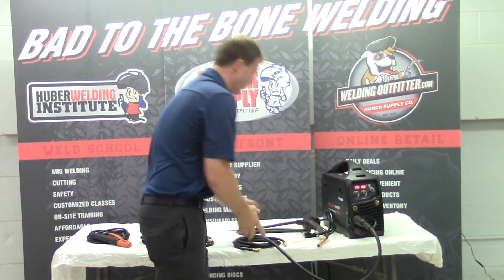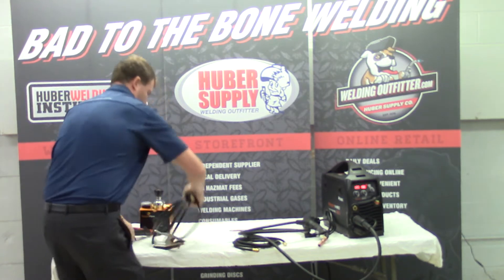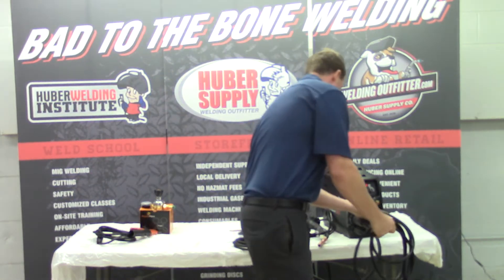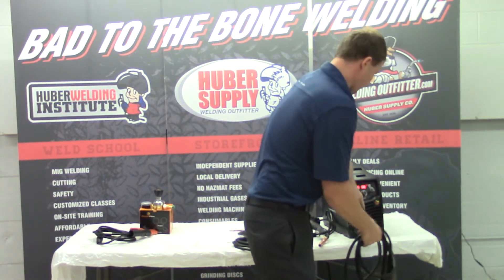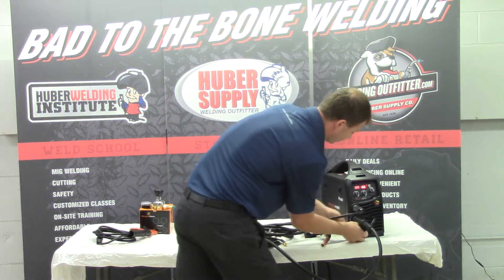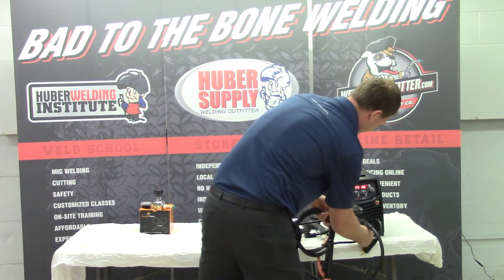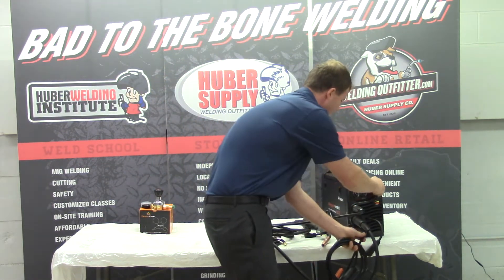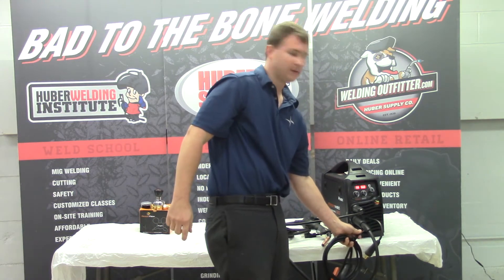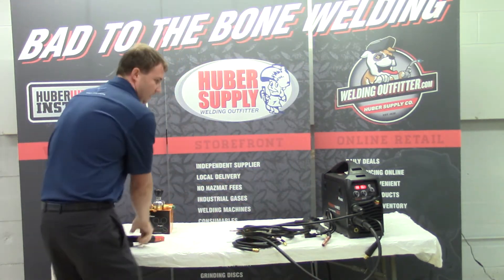If we weren't wire feed welding and wanted to switch over to stick welding, all I do — this would be our ground clamp — is switch over, put this in, turn our dial, and now we're ready to stick weld. Within seconds you can switch process, and it's really that easy.